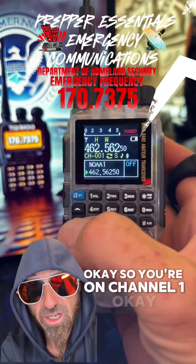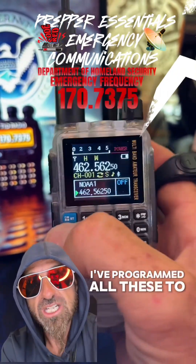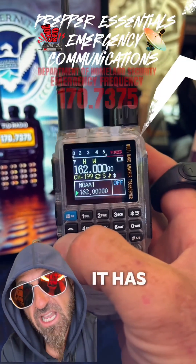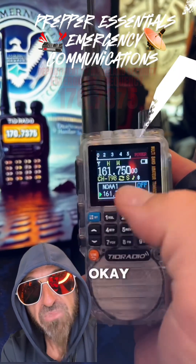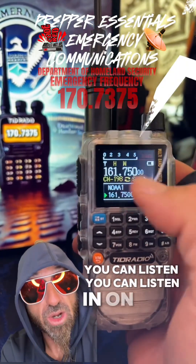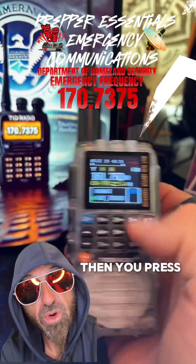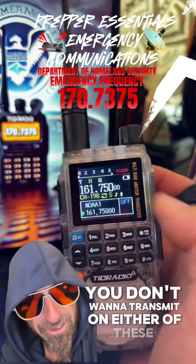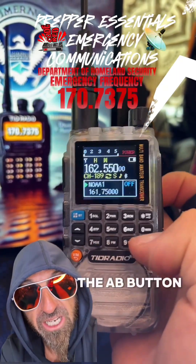Say you're on channel one, the first channel — it's not going to mean anything to you. I've programmed the first 22 channels to my daughter's walkie-talkie. But it has 199 channels in it; the last channels are all weather channels. Since this is a dual band radio, you can listen in on two channels at once. But if you want to transmit onto a channel, it's whichever arrow is on right there — see that little arrow? You hit this little A/B button to switch between them to transmit.